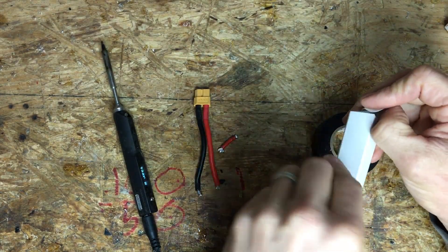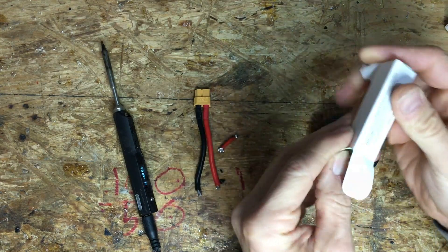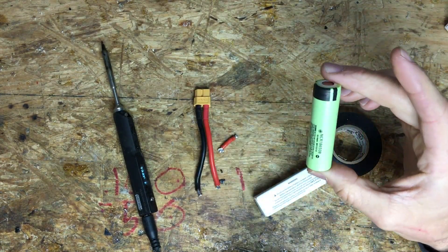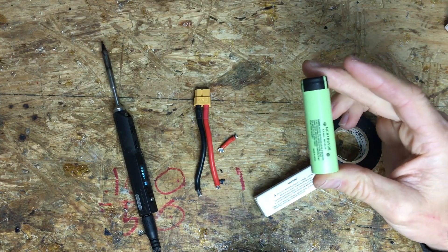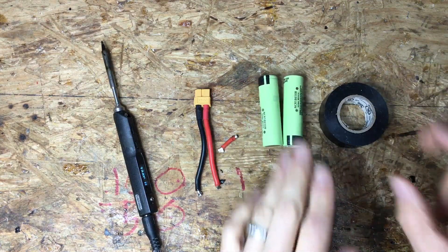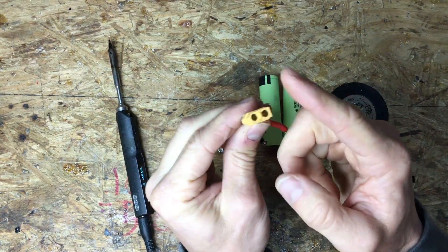I'm going to show you how to make this pack because one battery won't power your goggles — that's only 3.7 volts, that's not going to work. So you need two. You'll need two batteries, electrical tape, and a battery connector.